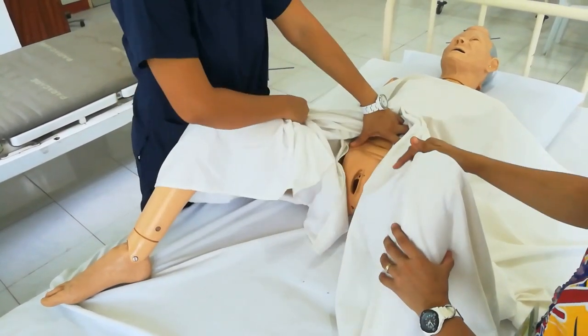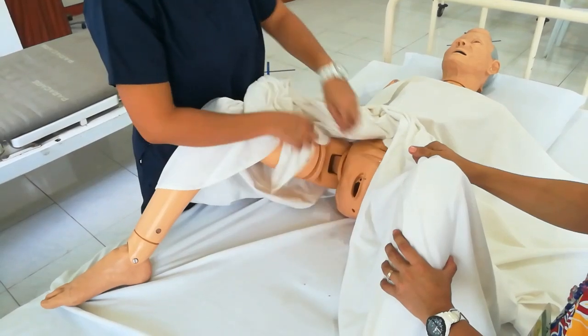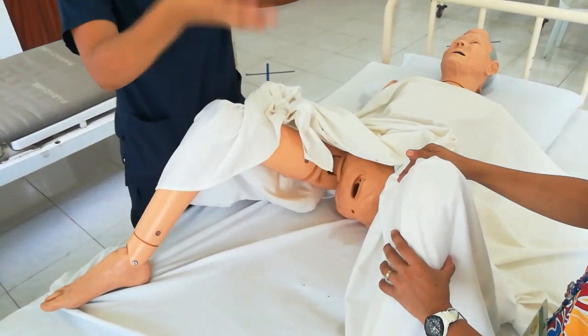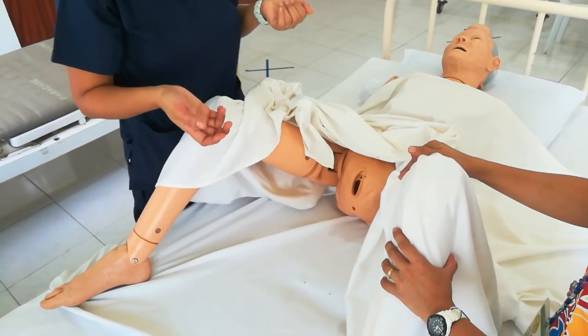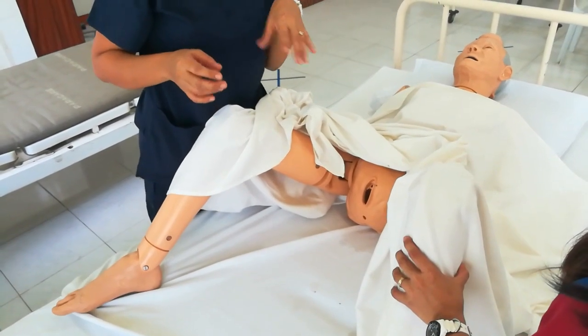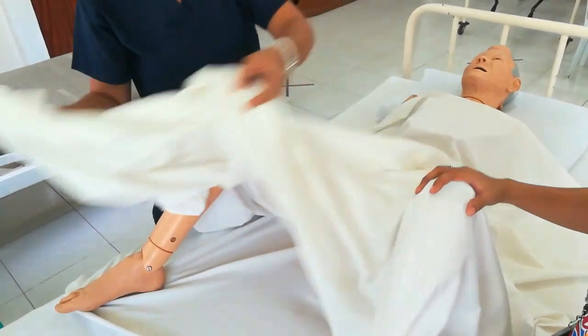Place the perineal pad properly. You can do this with the assistance of your assistant if available. That is the perineal flushing procedure.